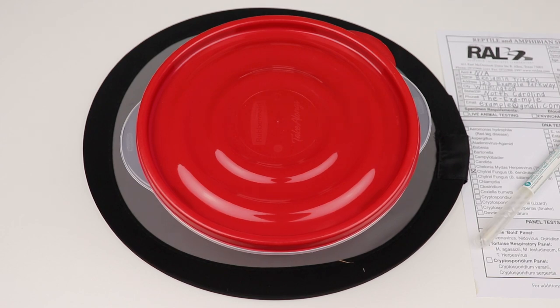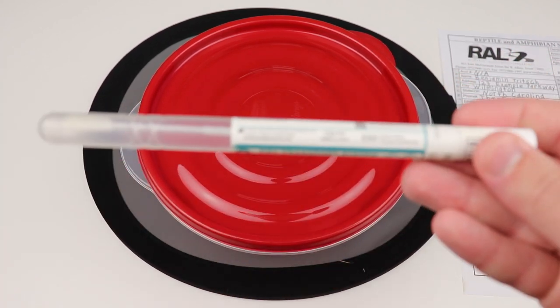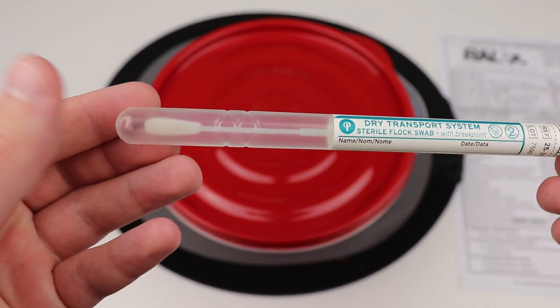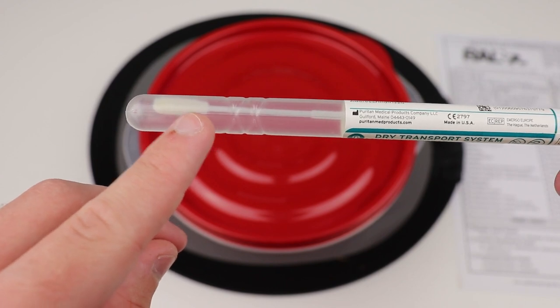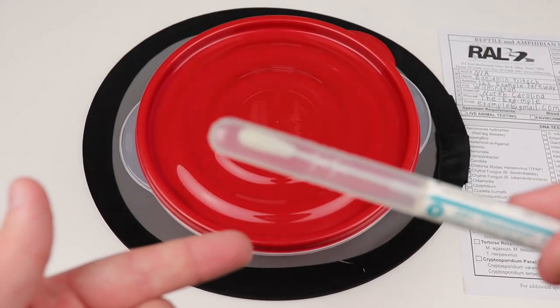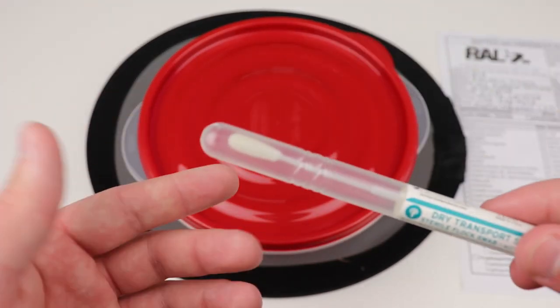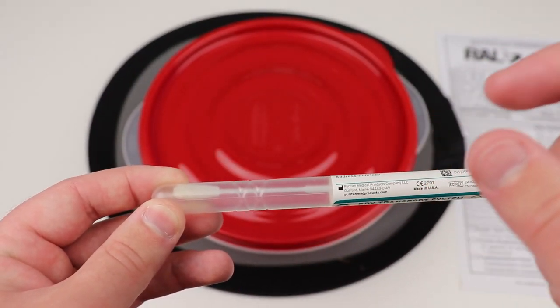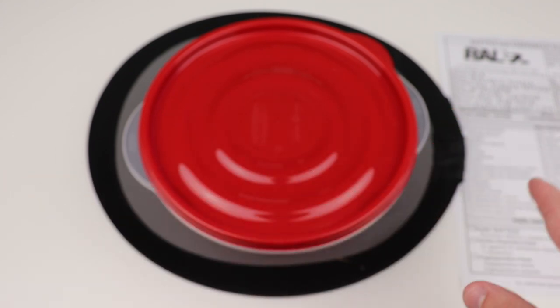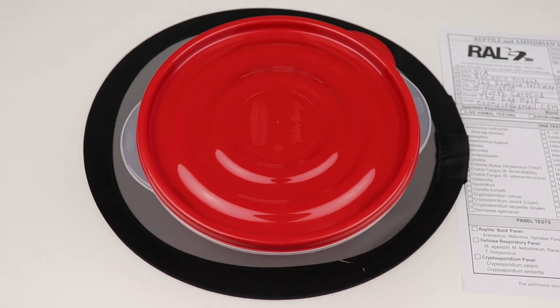The only accurate way to tell whether an animal has chytrid fungus is to do a DNA swab test. You take a standard swab — like what a doctor would use to swab your throat — and swab the skin of the frog, toad, or salamander. This picks up tiny microscopic skin cells. You put it back in the tube, fill out a form, ship it off to a lab, and they'll test whether your animal is infected and send back results via email or phone call.